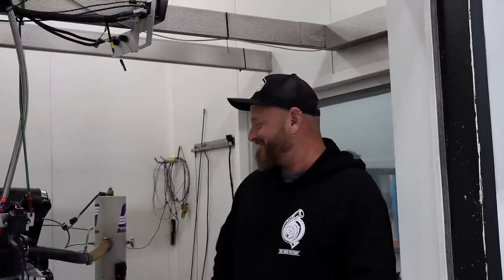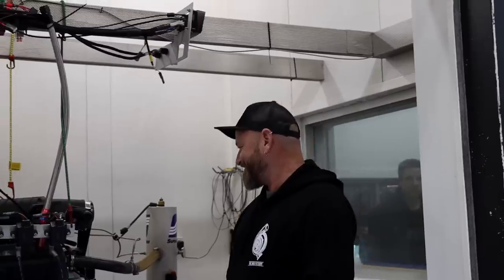We just cranked her up to about 5,000 RPM and she just made some horrible noises and then it sounds like there's bits in the sump, so we're going to pull the sump off and have a look. I don't think we're going to go much further with it right now. At least we're at the right place if we need a rebuild.